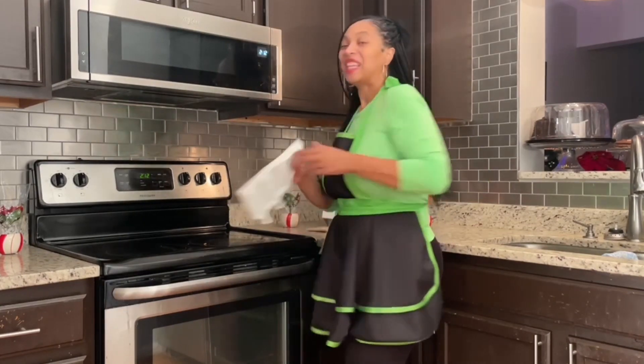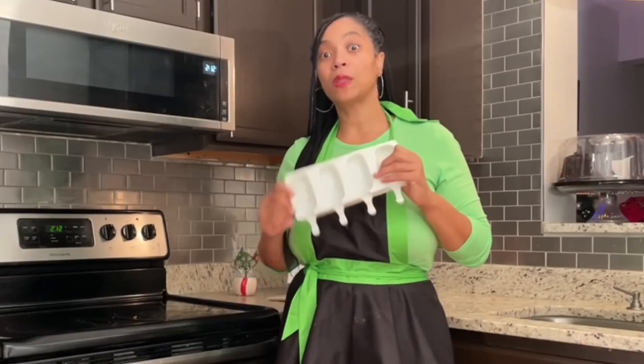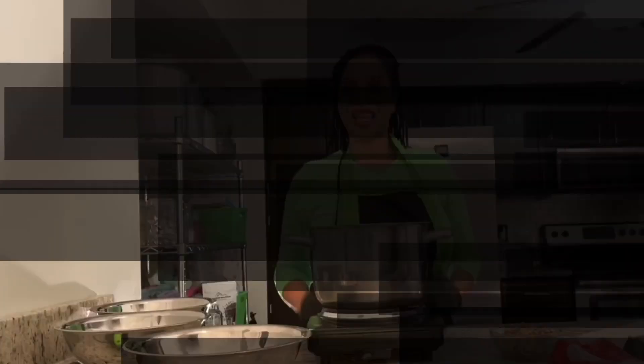Now, what else would you need? You're going to need chocolate, and I'll be using two kinds of chocolate today — white chocolate and red chocolate. To mix up my ingredients, I'll be using my mixer, a large bowl, a whisk, and a spatula. I also will be using a popsicle mold and popsicle sticks.